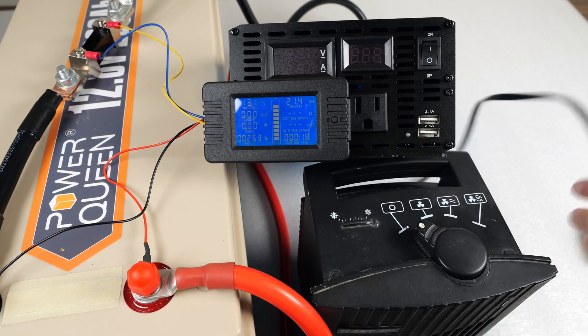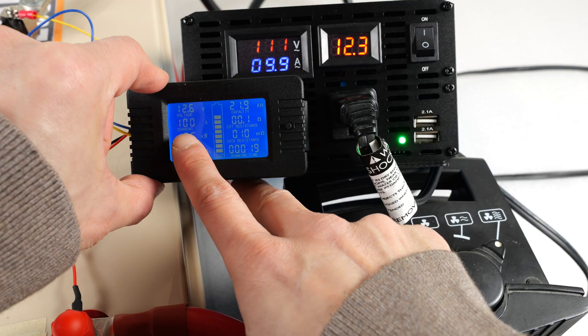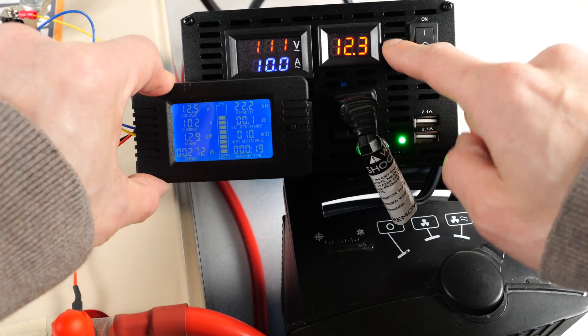I have a 1500 watt heater here. Let's see how it behaves when we turn it on. It's going to ramp up. Coming out of the battery is closer to 100 amps. That equates to 1.28 kilowatts, so pretty close to the limit of this thing.